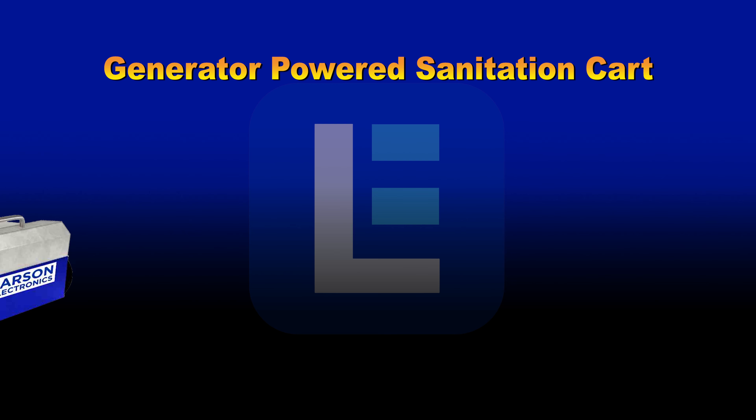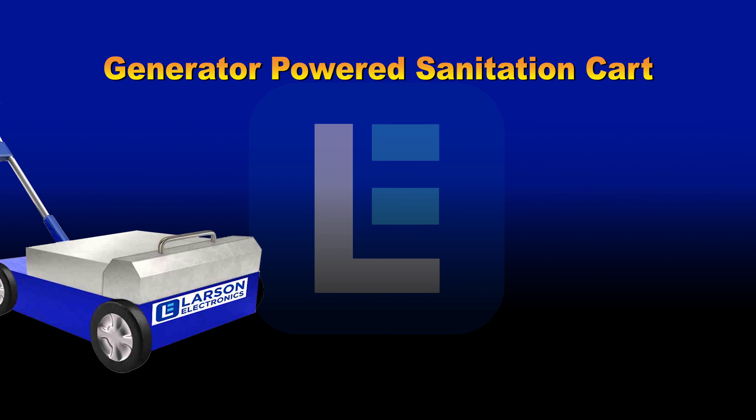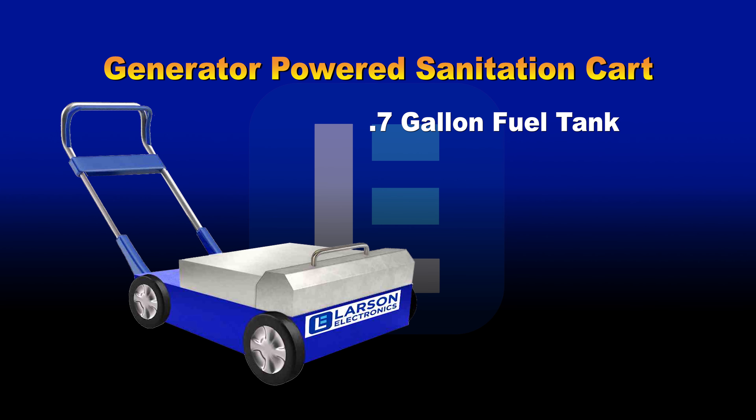Generator Powered UV Sanitation Push Cart. Our generator powered UV Sanitation Push Cart is quiet and features an 8.7-gallon fuel tank that provides five hours of half-load run time. This cart has a removable UV lamp for handheld sanitation.